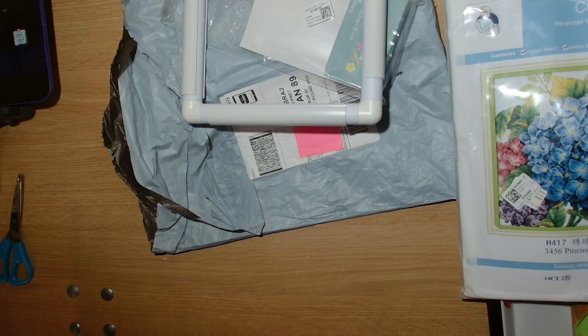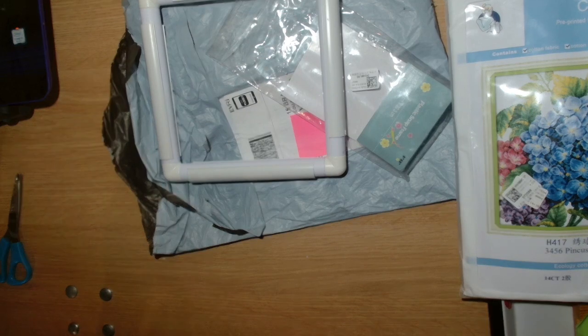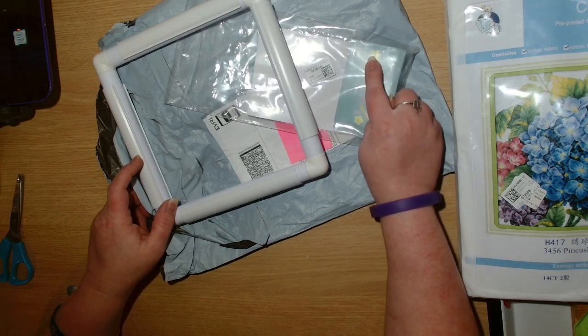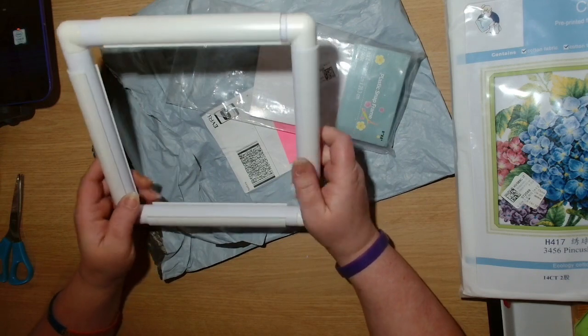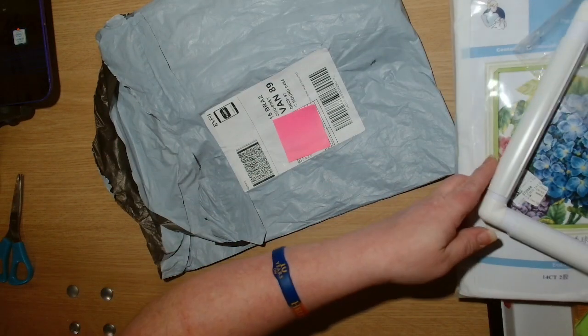Let me get the price for that one. It's measuring at 20.3 centimetres by 20.3 centimetres, which makes it an eight-inch frame, and the price for that is six pounds 14 pence. So six pounds 14 pence for an eight-inch clip frame.